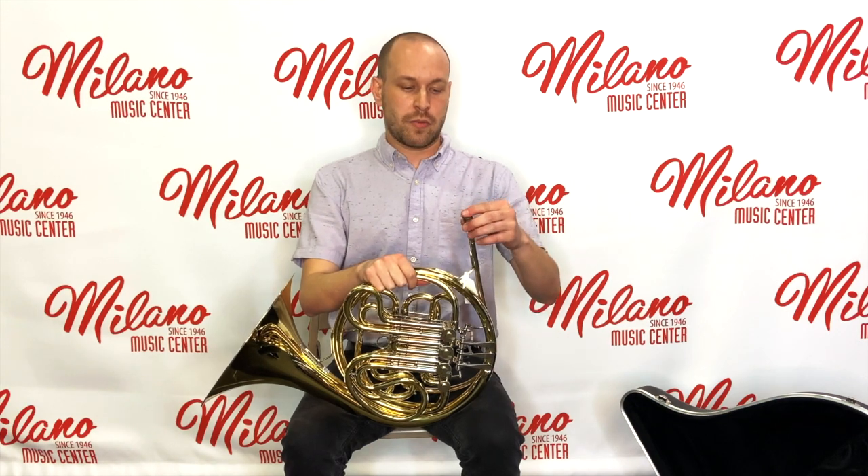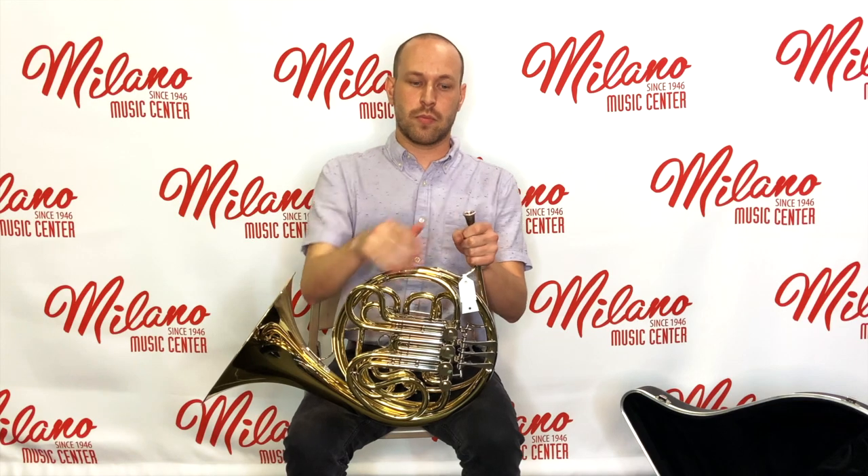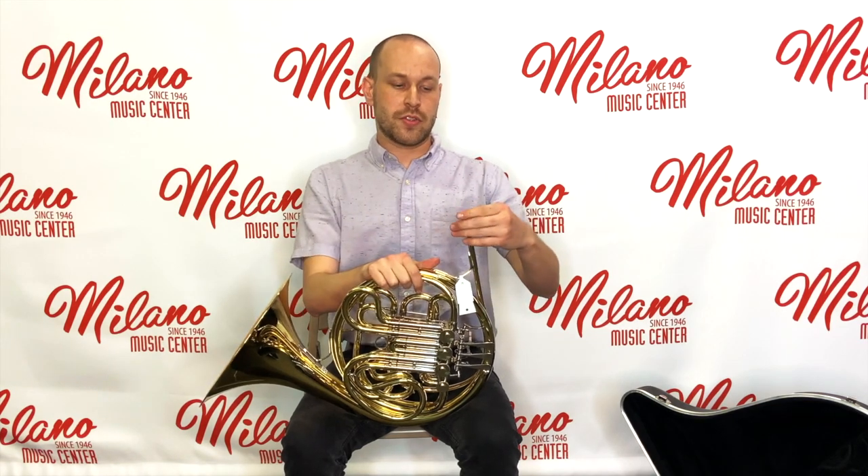For inserting our mouthpiece into the instrument, we want to gently place the mouthpiece in and give it a light quarter twist. We want to avoid any kind of banging or applying force on top. And then to remove the mouthpiece, it's simply a quarter turn the opposite way and lifting it out.